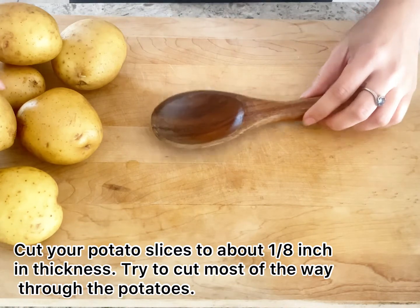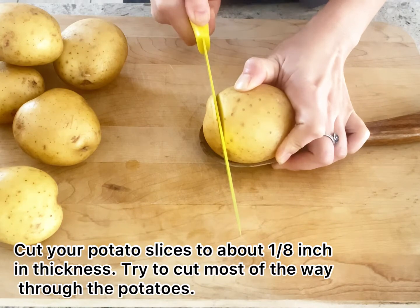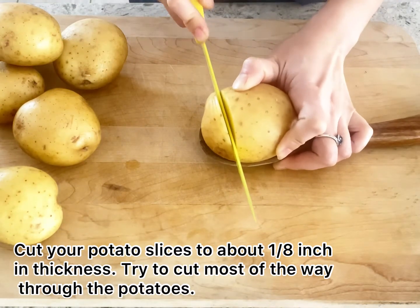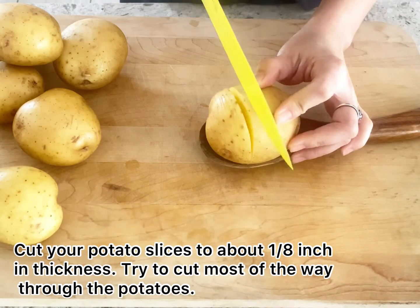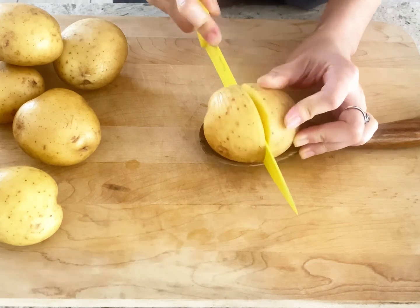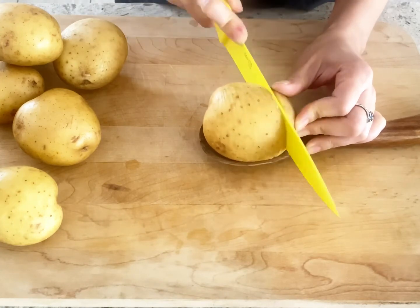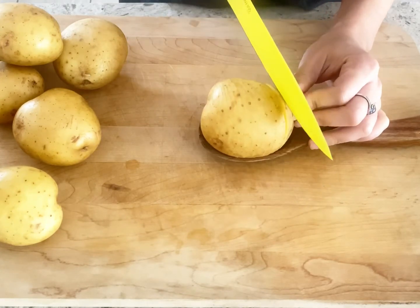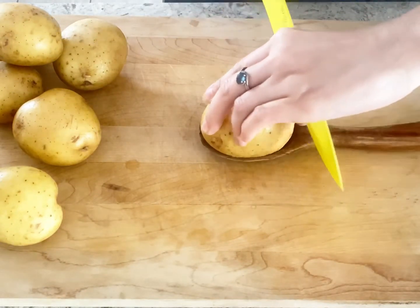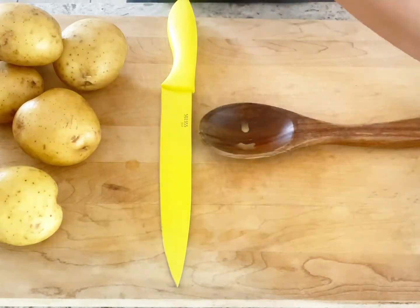Hasselback Potatoes look difficult to cut, but with a few easy tips, these are easy to prepare. First, use a sharp knife. Use medium sized potatoes, as they will be easier to cut than large or small potatoes. Place chopsticks or wooden spoons on either side of the potato to prevent the knife from accidentally cutting all the way through. Cut your potato into slices about 1/8 inch in thickness, trying to cut most of the way through.